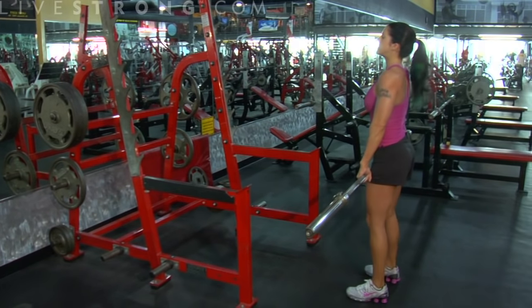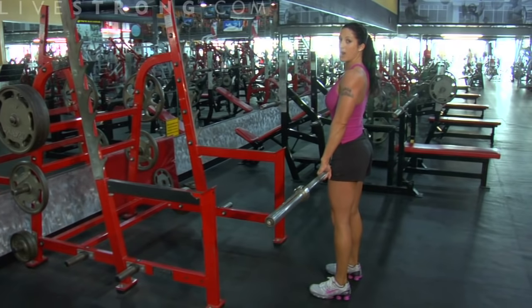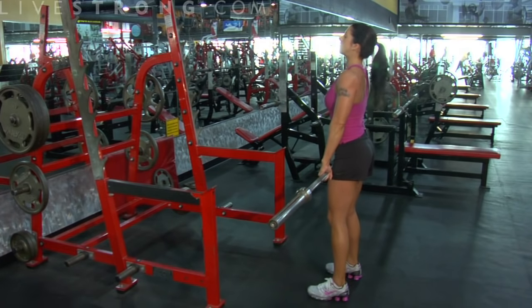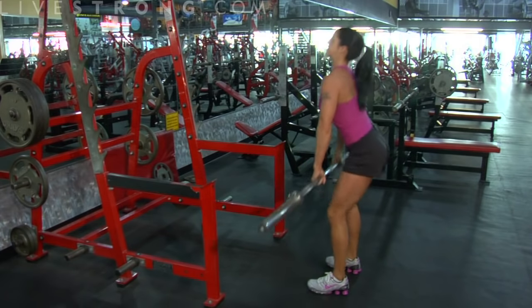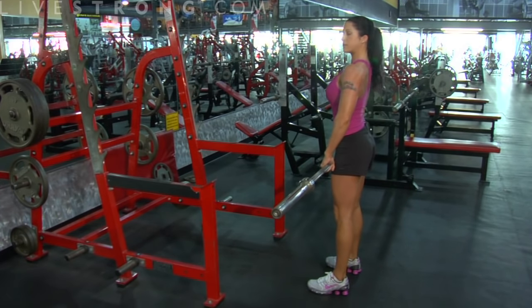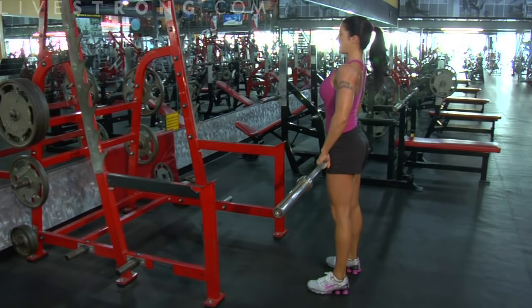Key to the deadlift is keeping that back straight and tight. I don't want it rounded at the top. When I come down, watch my movement — this bar stays right up against my legs. What you're going to do is sit back in that chair. I'm going to drop down and I'm going to stand back up with this bar.